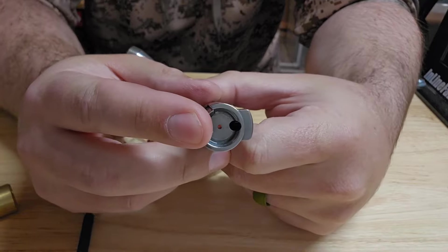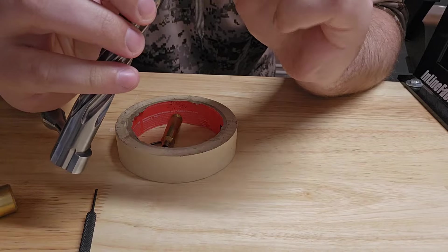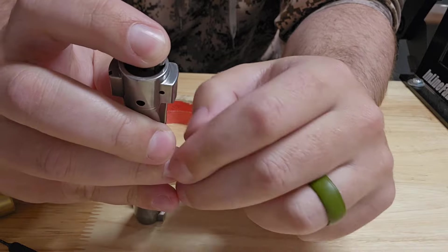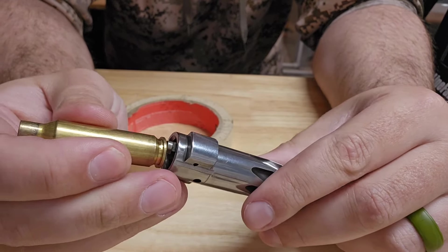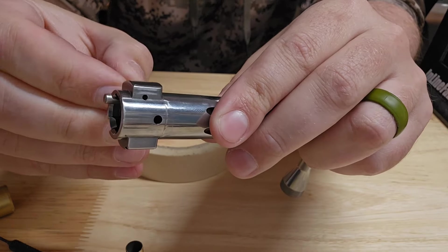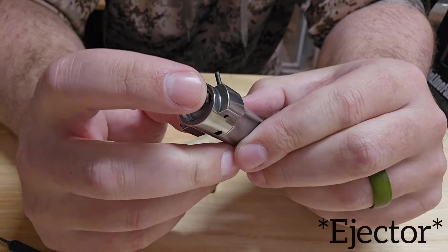Now the ejector is out. You can go ahead and put it in your action and it'll just fall freely with no tension. Putting it back is the exact same way — throw the spring in and make sure you have the little detent lined up for where the little pin will go. When you put it back in, you're not really going to be able to get enough pressure on it with your finger, so I do the same thing and use a piece of brass to push it back down in there. While holding that with one hand, I just have the pin started and start tapping it in with the little punch set. Once you give this a few taps it's going to be in far enough to hold the extractor and you're all set.